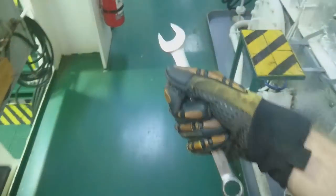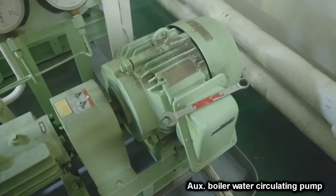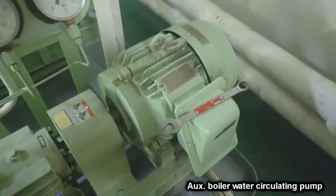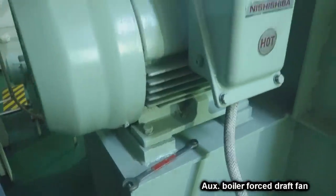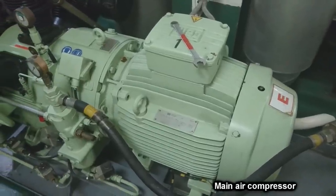This is an 18mm spanner that I'm holding in my hand for scale. This is a small electric motor. This is a big electric motor. Or is it? No, this is a big electric motor. No, this is a big electric motor!